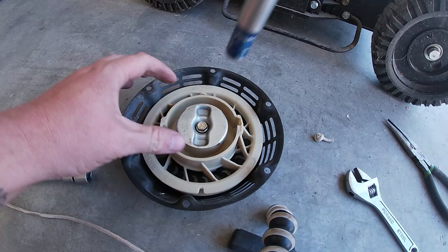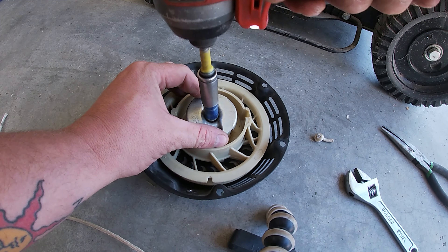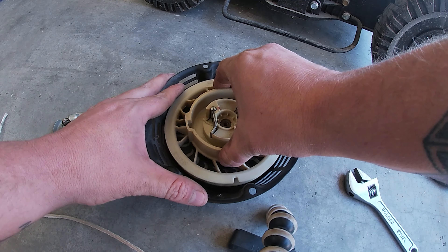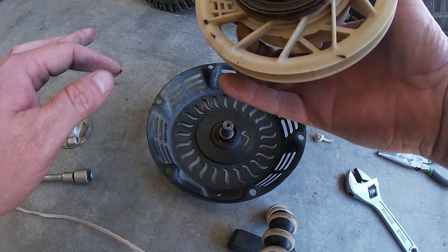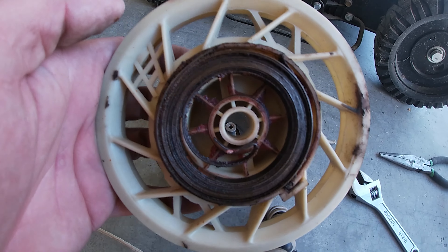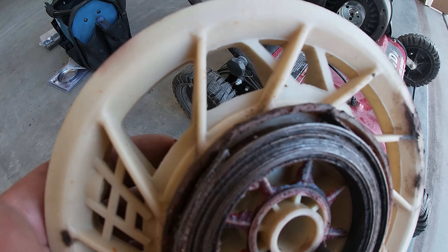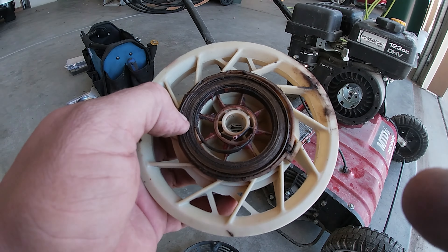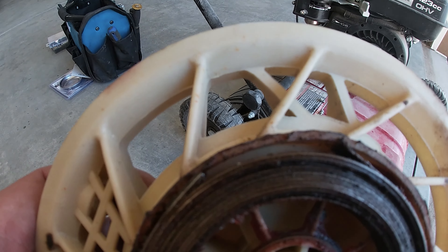Hang on, let's take this apart — looks like that's a 10 millimeter. We'll just unscrew that. Spring looks good, everything's looking good in there — and it broke. You guys can see it right there, it's de-attached right there. So what I'm going to do now is check on the internet and see if we can find this exact recoil, but you guys can definitely tell that one's busted.